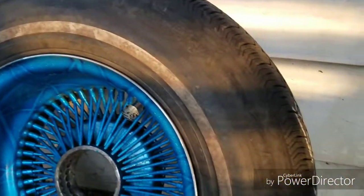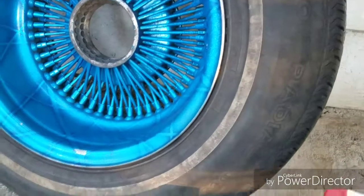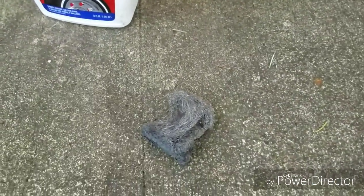Not brand new tires, so when I got the tire I told them not to clean up the white wall because I was gonna do this for you guys. So we're gonna use some of this Bleach White and the steel wool.